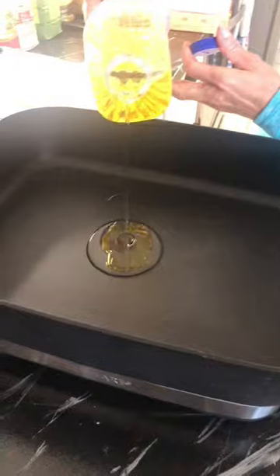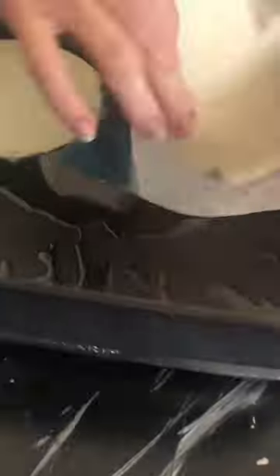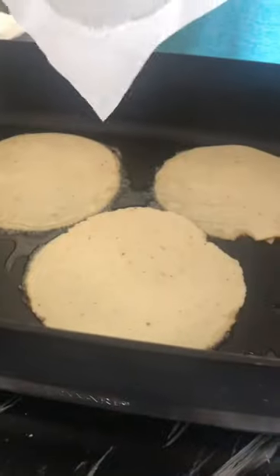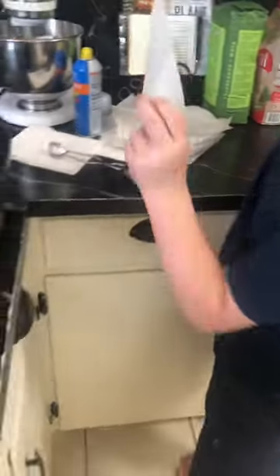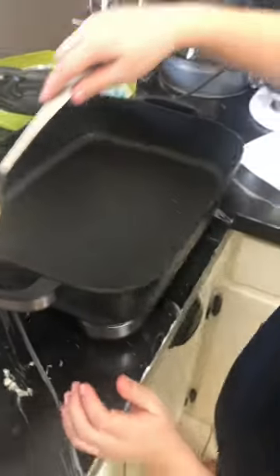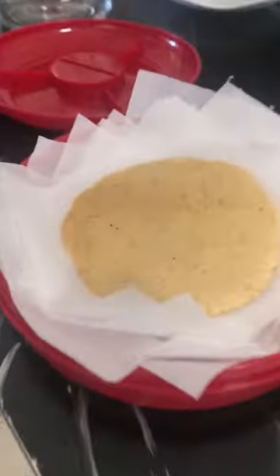We put them in the freezer and that helped us be able to fry them up. We put it on 375 on a hot skillet for three minutes on each side, and then we used parchment paper, freezer paper, or wax paper on each side of the tortillas, and they were magnificent.